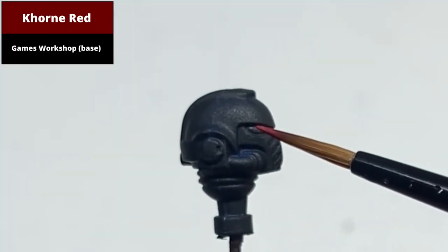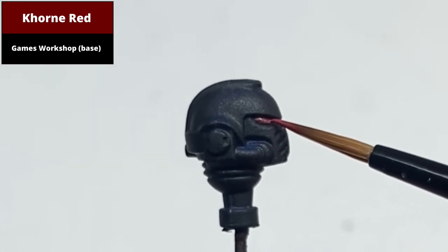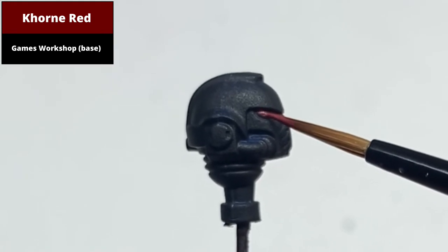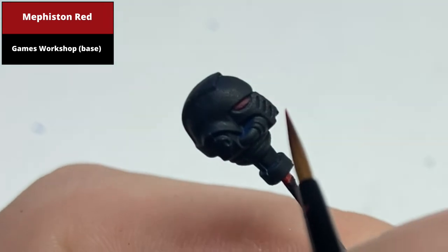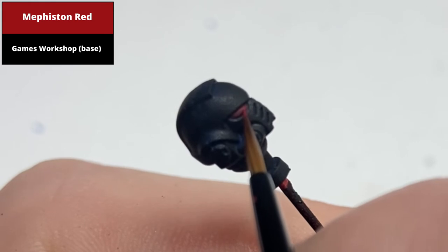Paint the entire lens with Corn Red. Then paint the front two-thirds of the lens with Mephiston Red, using thin paint to allow the transition to be smooth.